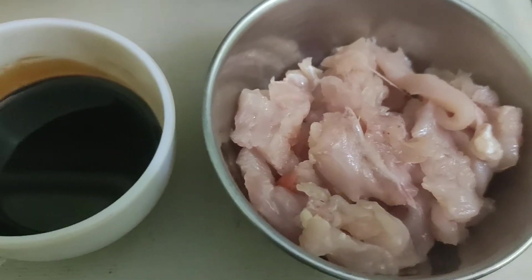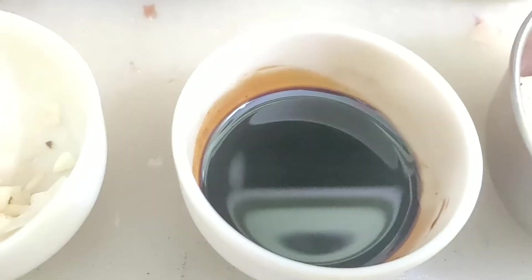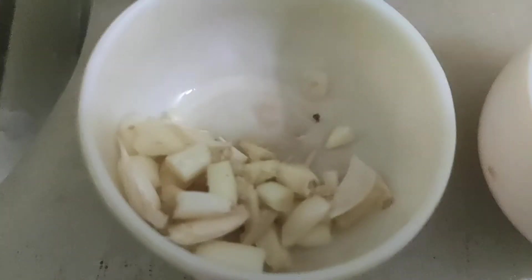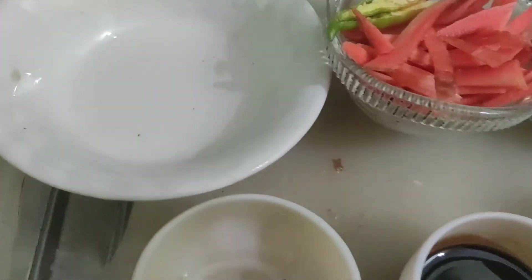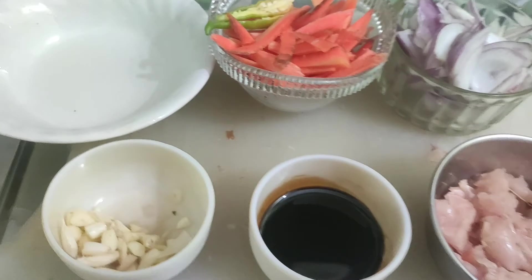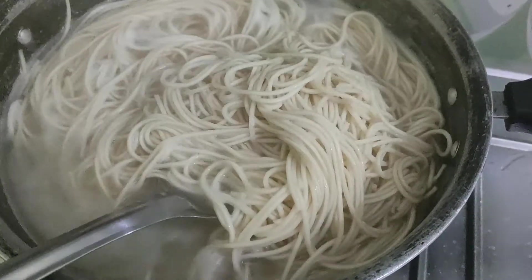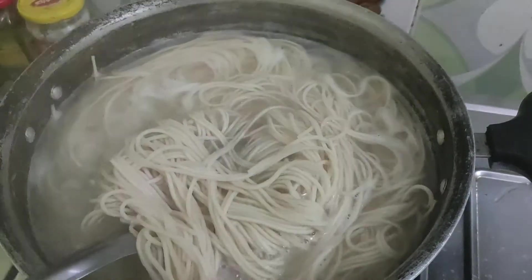Next, I have taken some boneless chicken cut into long strips. I have taken two teaspoons of soy sauce, chopped a few cloves of garlic and some ginger into small pieces, and used one teaspoon of white vinegar. We'll also require some freshly cracked black pepper and of course some salt to taste.